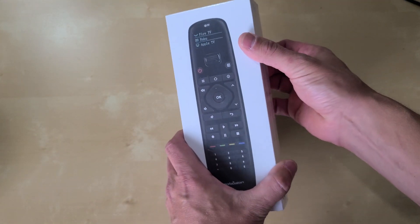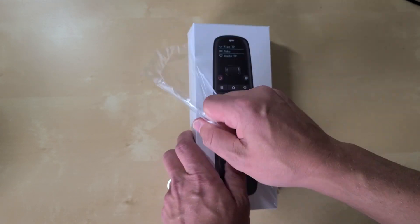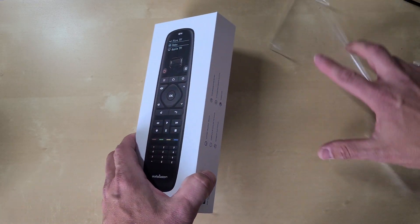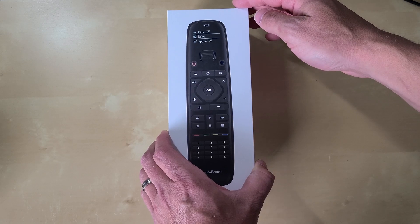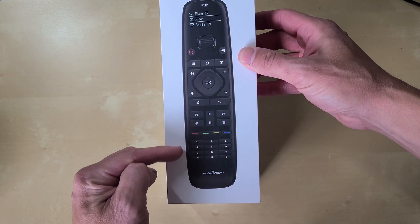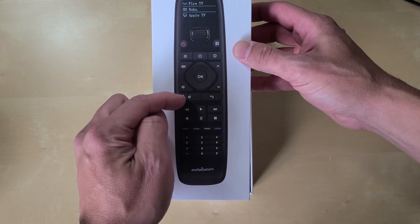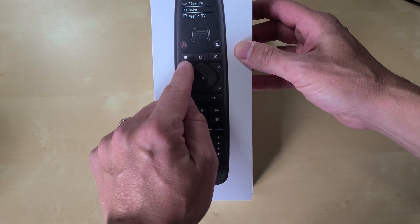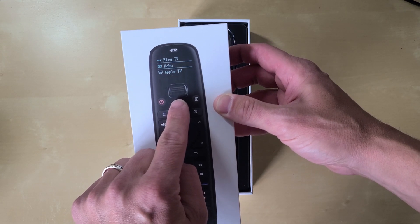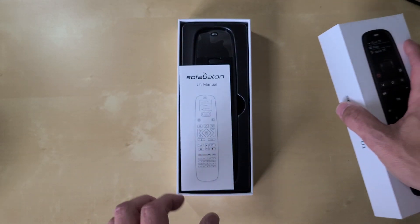I'll use my fingernail to rip the plastic — let's not pretend I have some fancy tool for that. Opening up the SofaBaton. On the front of the box, by the way, you can see it has number buttons, some color buttons, play-pause buttons, normal navigation buttons, a home button, a menu button, a power button, and a cool little display with some sort of roller button near the top. It all looks cool.